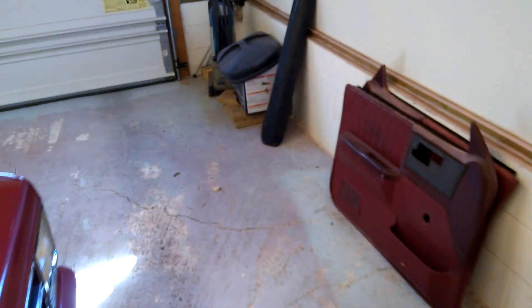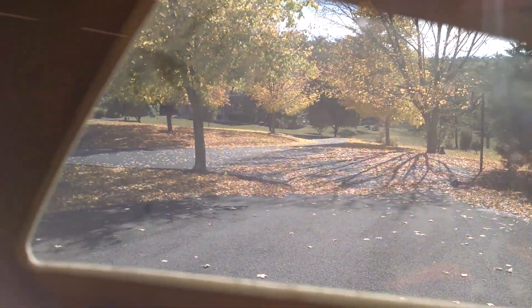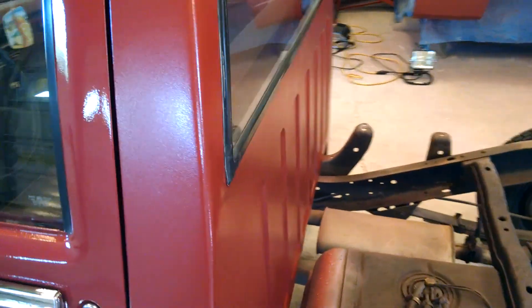I might just put the black bolts in temporarily because it's getting cold — I think it's only in the 40s today. Got the leaves falling off the trees like crazy, the seasons are changing quick. It's getting mighty cold to ride the bike to work in the mornings. I'm just hoping that buffing takes some of that orange peel out, but if not, hey — at least it's covered.